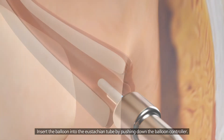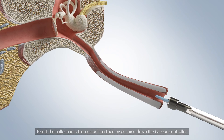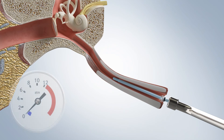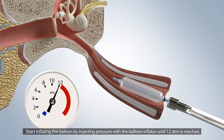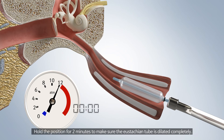Insert the balloon into the Eustachian tube by pushing down the balloon controller. Keep inserting the balloon until you see the black mark. Start inflating the balloon by injecting pressure with the balloon inflator until 12 ATM is reached. Hold the position for 2 minutes to make sure the Eustachian tube is dilated completely.